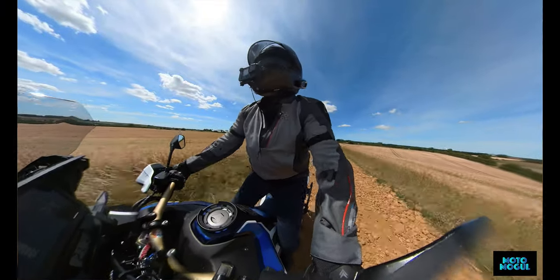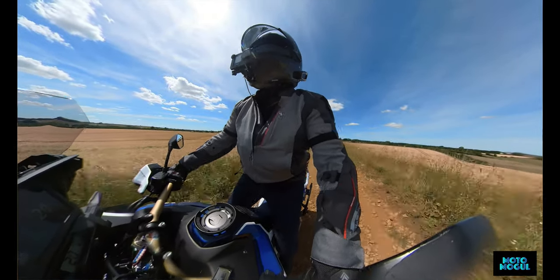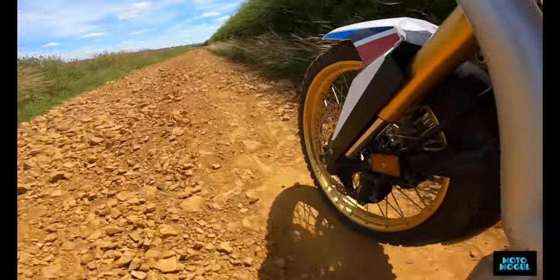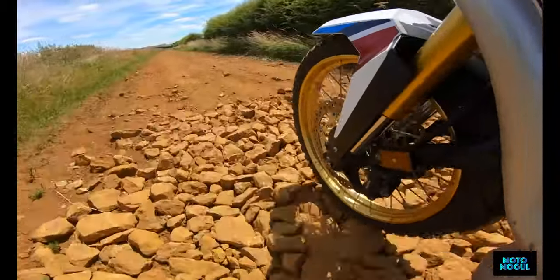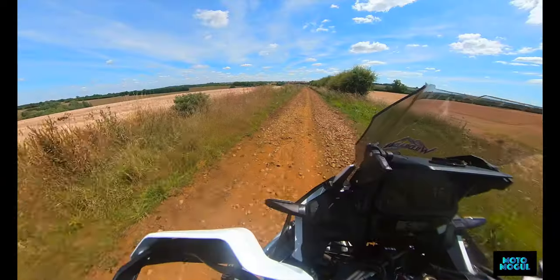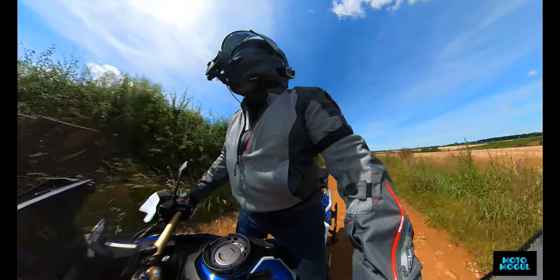Oosh - didn't know they'd re-quarry stoned this lane. God, this stuff's hard to ride! It pushes your bike around all over the place. That was tough - god, that was tough. Not the introduction I wanted.